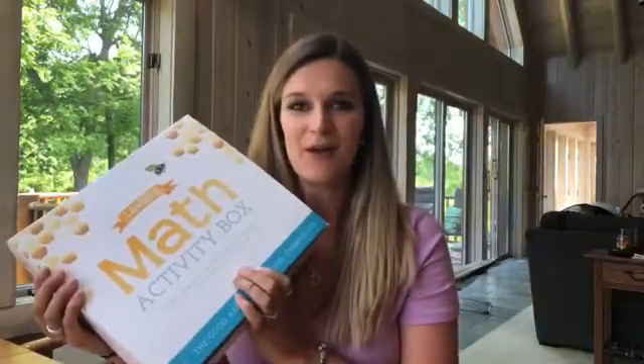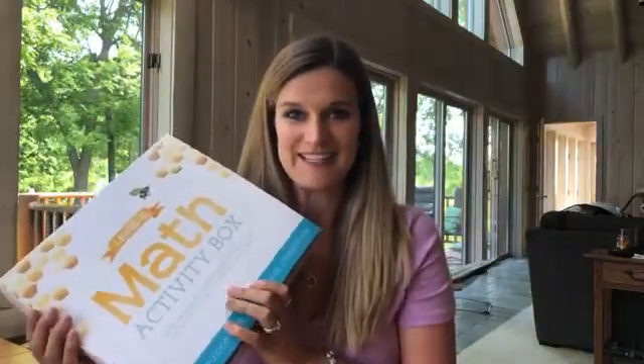Hi everybody! On my doorstep today I was super excited because we had delivered the Good and the Beautiful Level K math activity box. We haven't gotten the book yet for this, but I wanted to go through the math activity box with you and just see what the contents are — I want to show you all the Good and the Beautiful things that are in here.